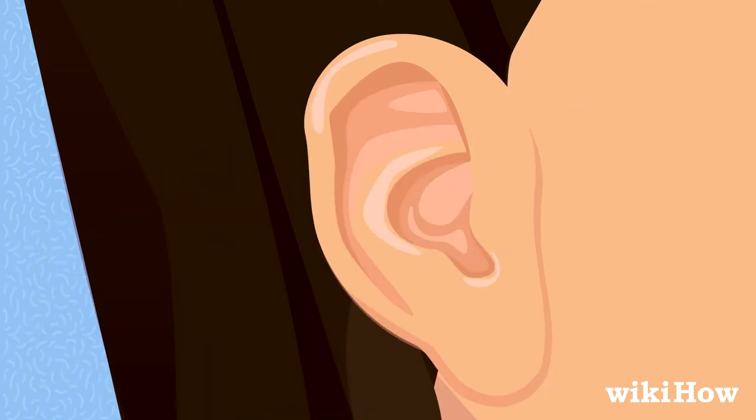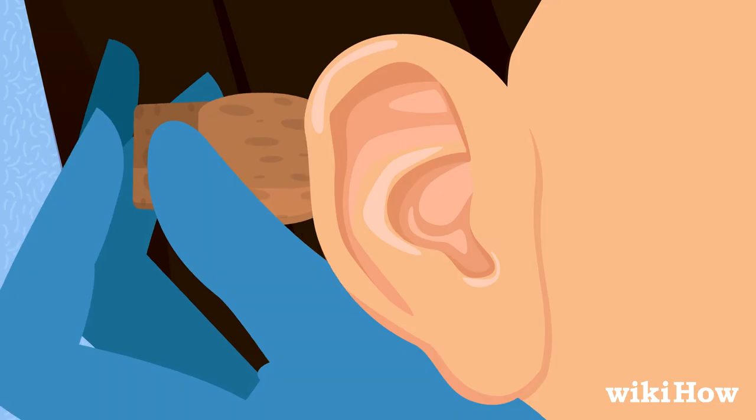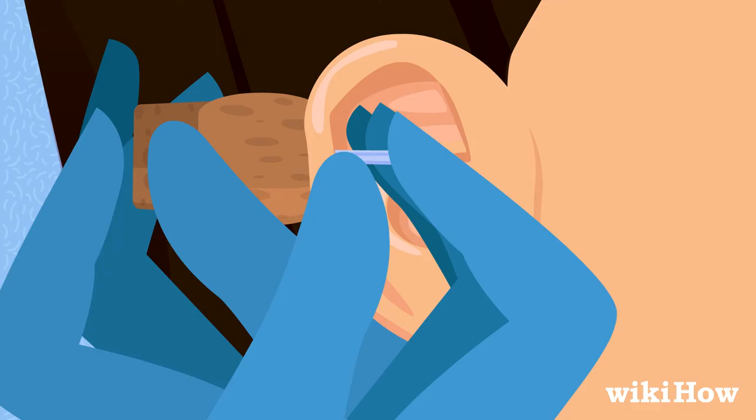Next, put a sterile cotton ball or cork behind your ear so you don't accidentally poke your scalp with the needle. Push the needle through your ear cartilage and into the cotton ball or cork in one smooth, quick movement.